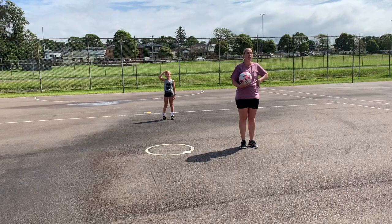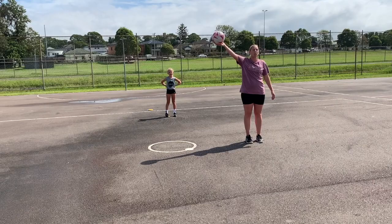So always encouraging different types of passes. Try not to shuffle — bend those knees.